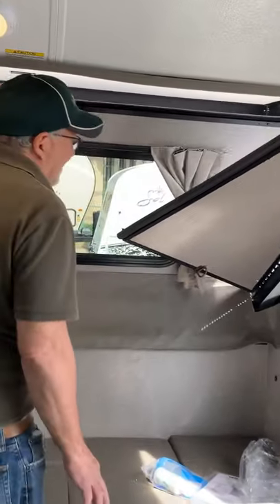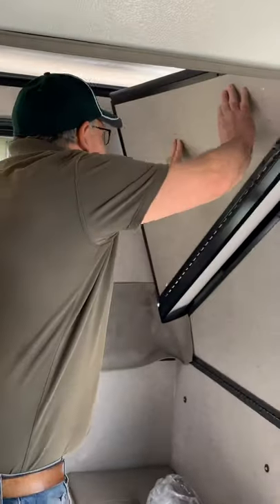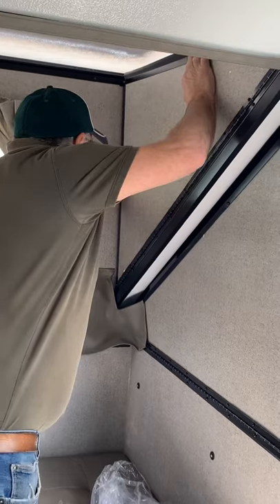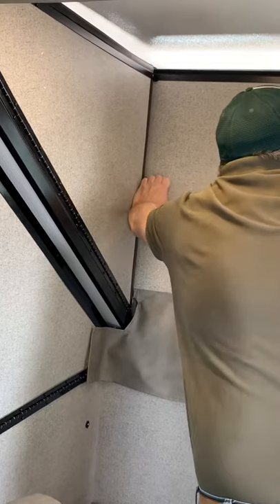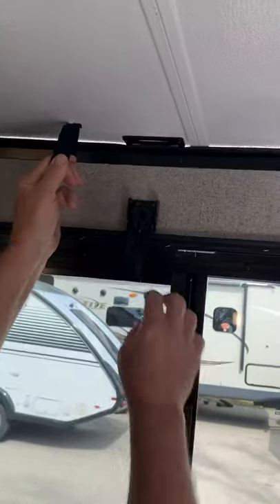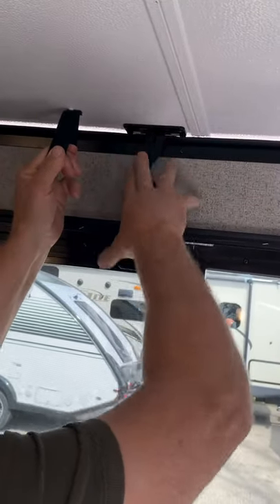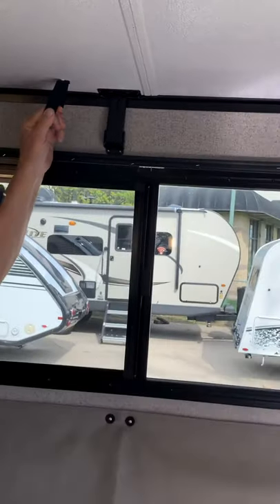Continuing to set up the dorm room: the panel goes up and locks in place. This panel goes up and locks in place. Then you take this strap that's right here, pull that down, and it hooks right in like that — that locks the dorm room in place and it's all set to go.